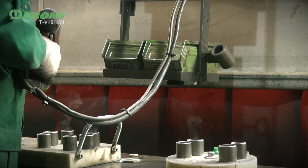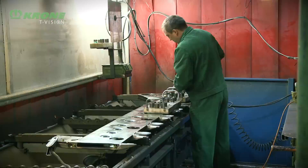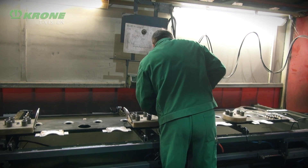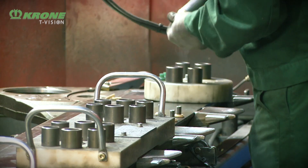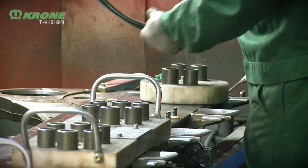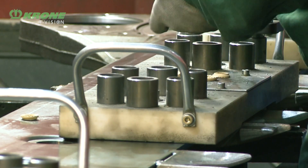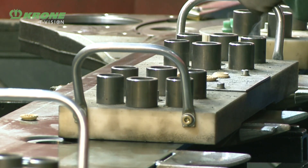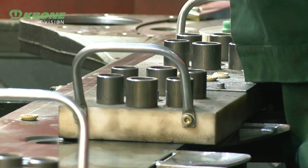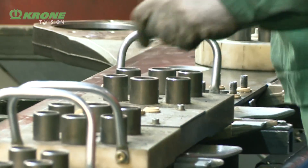Here we are at the next stage of the production process. In this station we are welding the mounting bolts to the mower bed. These mounting bolts will secure the disc hub to the mower bed. As you can see, they're mounted in a particular pattern so that our SafeCut hub, which we'll talk about later, is mounted in the correct position. We're using a jig in this process to ensure that each bolt is located in the correct position, so our SafeCut hub locates exactly in the correct place, ensuring the gears mesh at the optimum position.